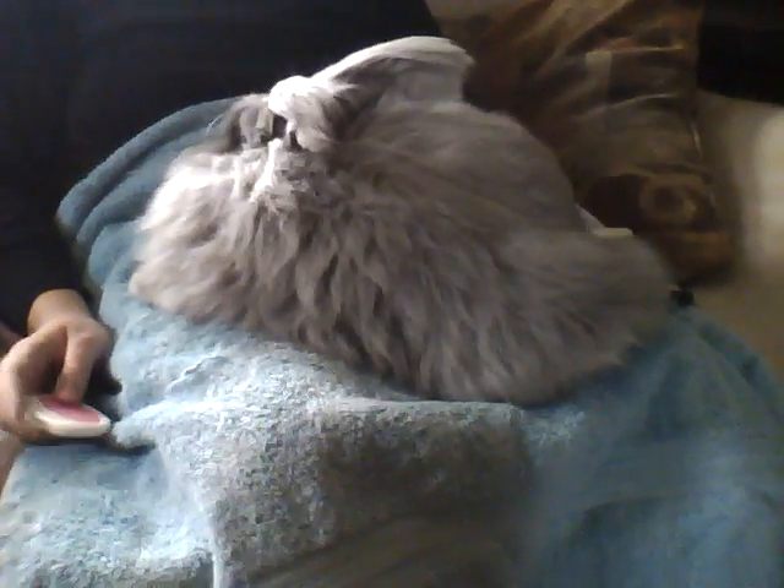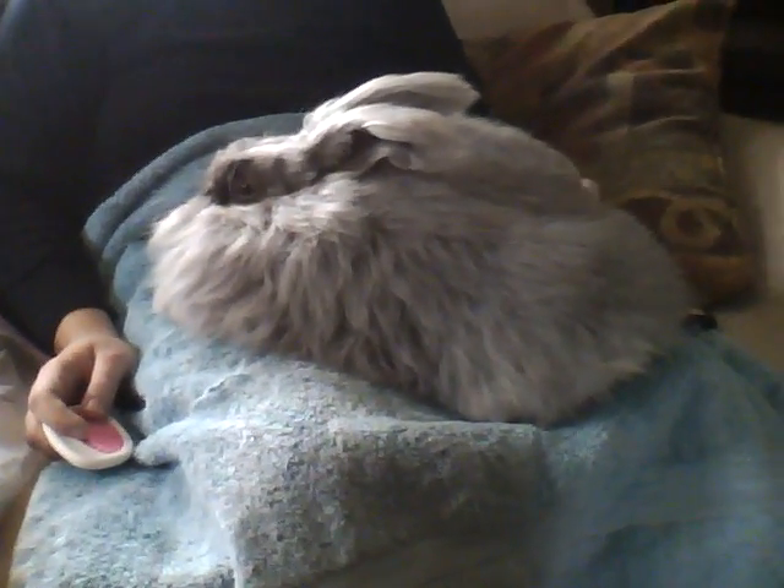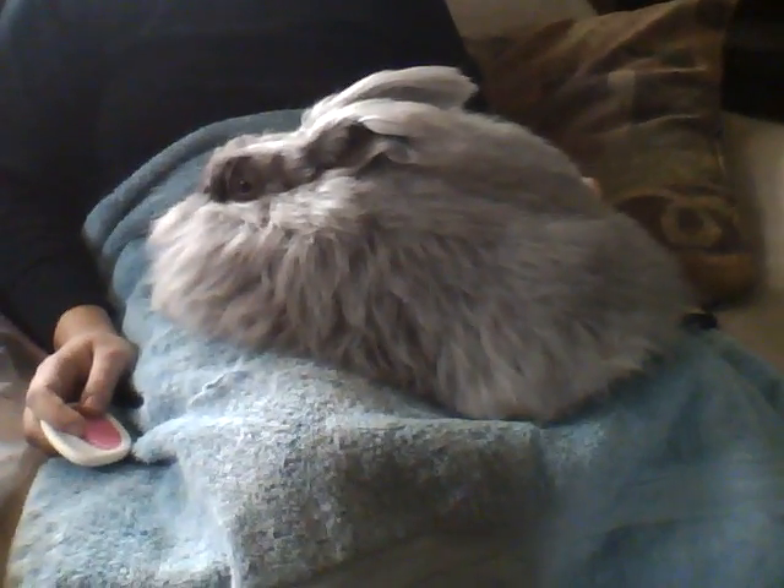Hi everyone, this is Melanie Wales with Pure Angora Knits. I'm making this video today to show everyone how I groom my beautiful bunnies. This English Angora rabbit on my lap is my bunny named Raindrop and she is a lilac English Angora. She is the second generation born here at my little homestead, and I wanted to show everyone what the process of grooming my bunnies is like.